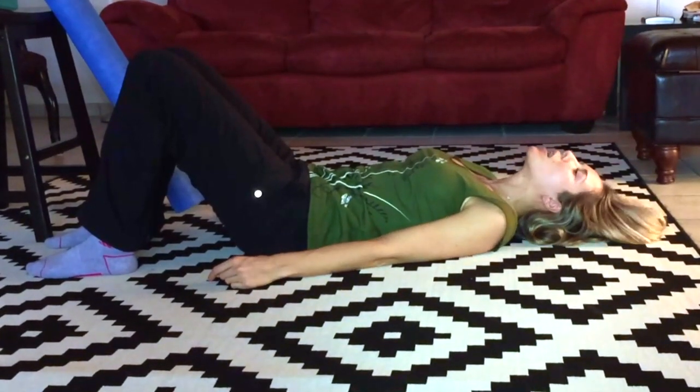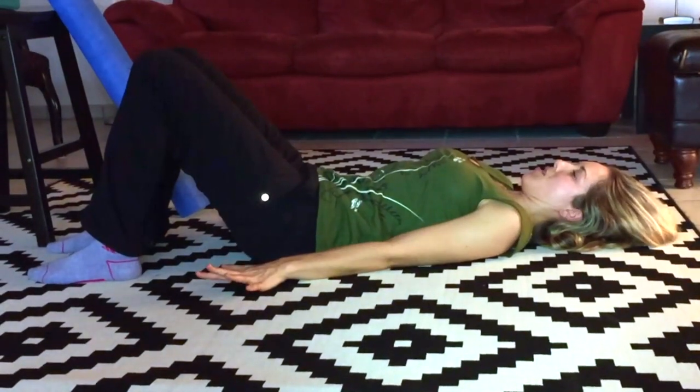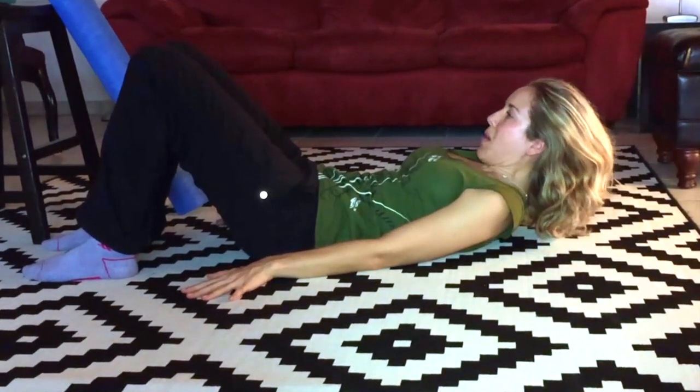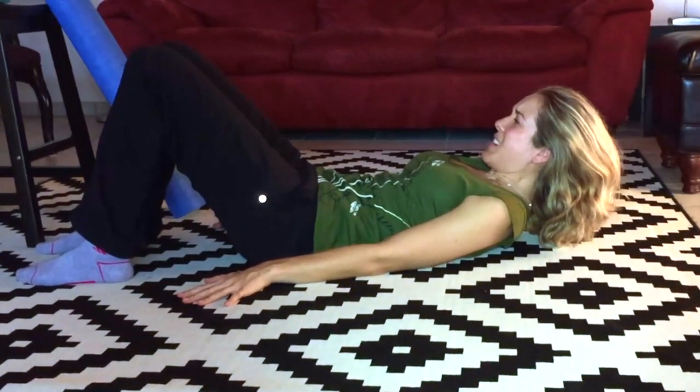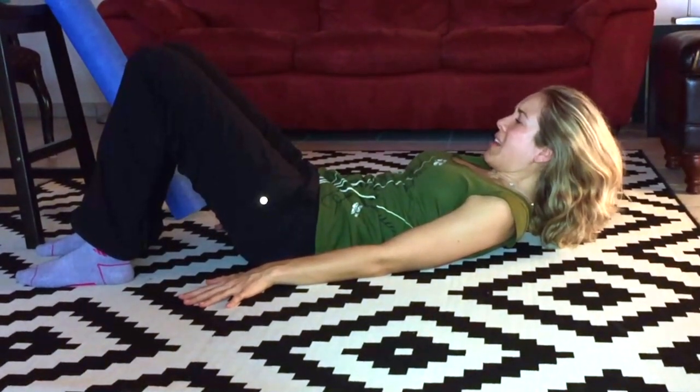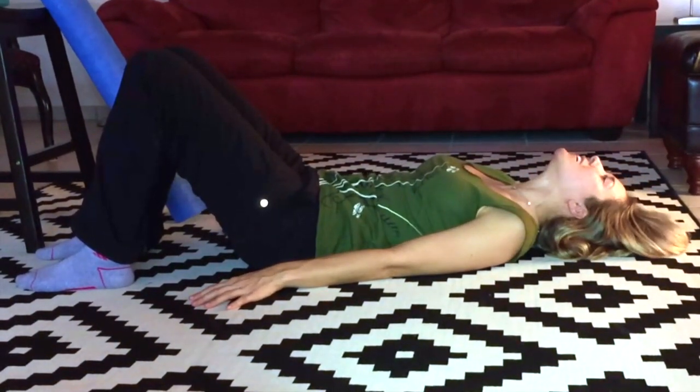Rock your head side to side. Last time: chin tuck, feel those muscles contract in the front of your neck, whole head up — you can always have your hand behind you for support. Keep that chin tuck, entire head and chin back down, and then release. Let it go.